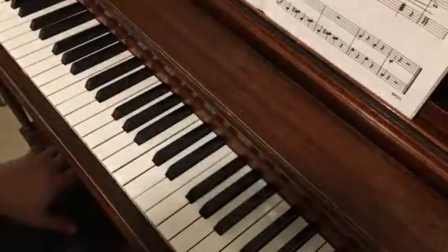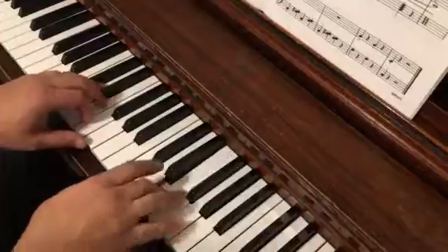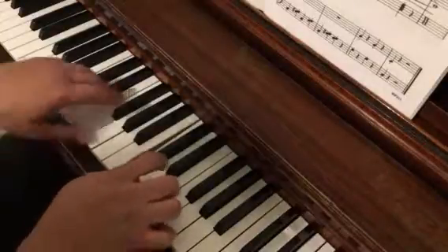That's probably the most difficult line in this whole song, but it's not too bad if you aim for beat one of the second measure. So we're coming in 1, 2, 3 — here we go. Release together, hold that down.